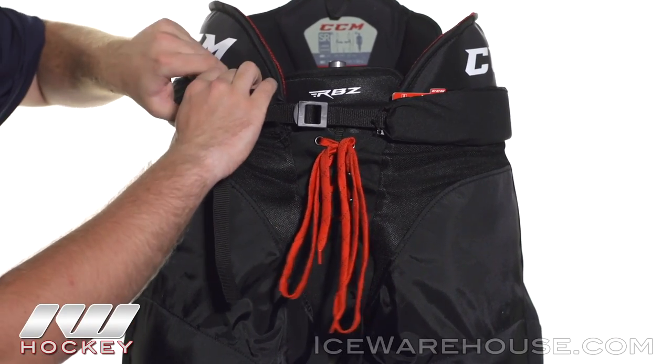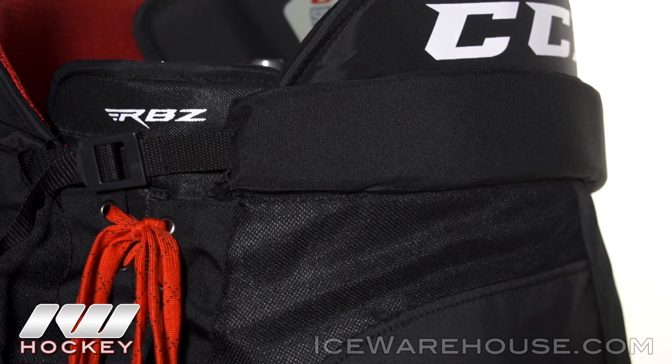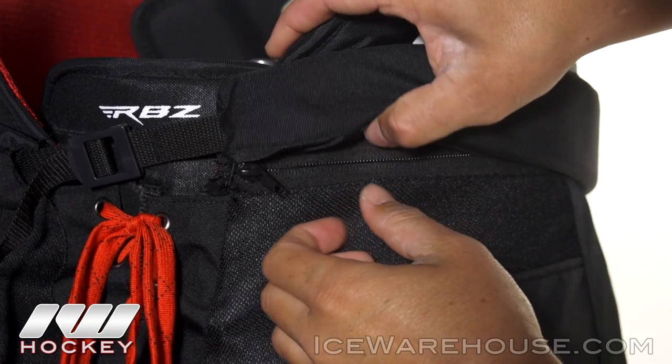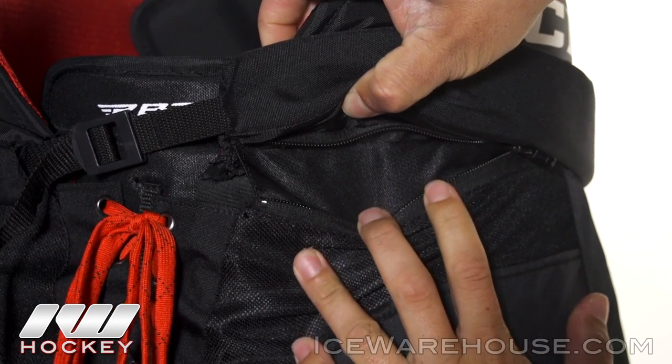A cool feature that we didn't see in the RBZ 110 is this zippered height extension. All you need to do is unzip it all the way around and it'll add a complete inch. So for those players that are growing, this is an ideal feature for you.